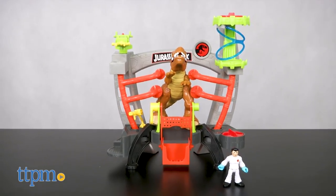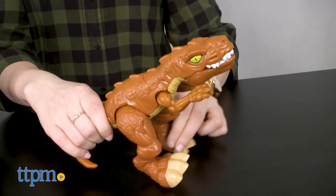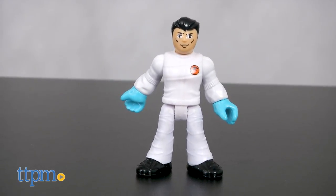This playset puts the question to the test: how on earth do you give a dinosaur a checkup? Well, Dr. Wu is up to the challenge in the Jurassic World labs.